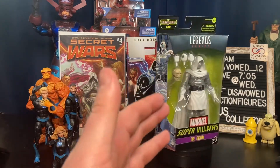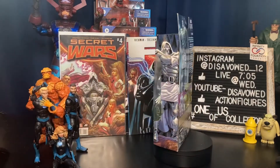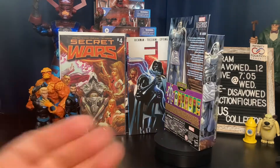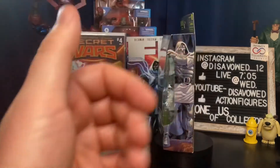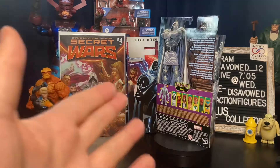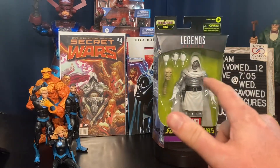Let me know in the comments — are you building the Build-A-Figure Zemo? Are you passing on the Build-A-Figure? Are you buying this particular figure even though you don't need it to build the BAF? I know a lot of people like Lady Deathstrike — who are you picking up in this wave if you're not buying the whole thing? As always, please hit that subscribe button — it definitely helps the channel grow. Hit the like, leave some comments down below, and I'll be seeing all of you at the pegs.